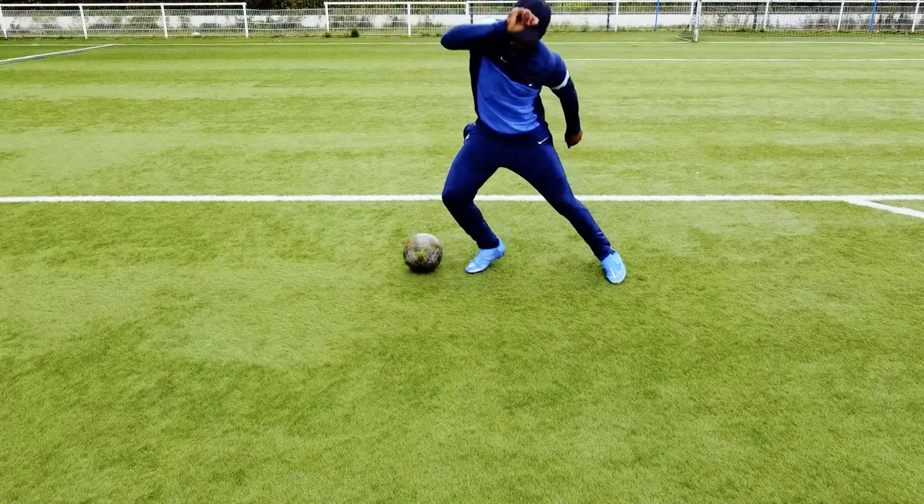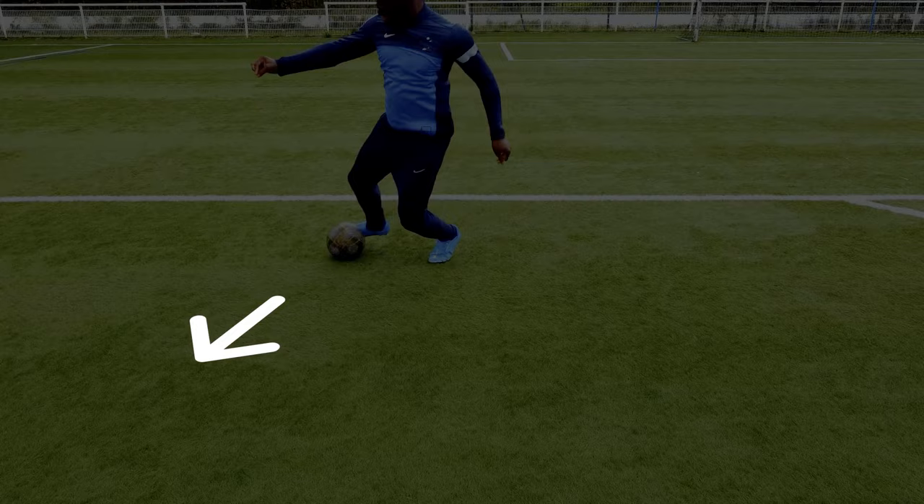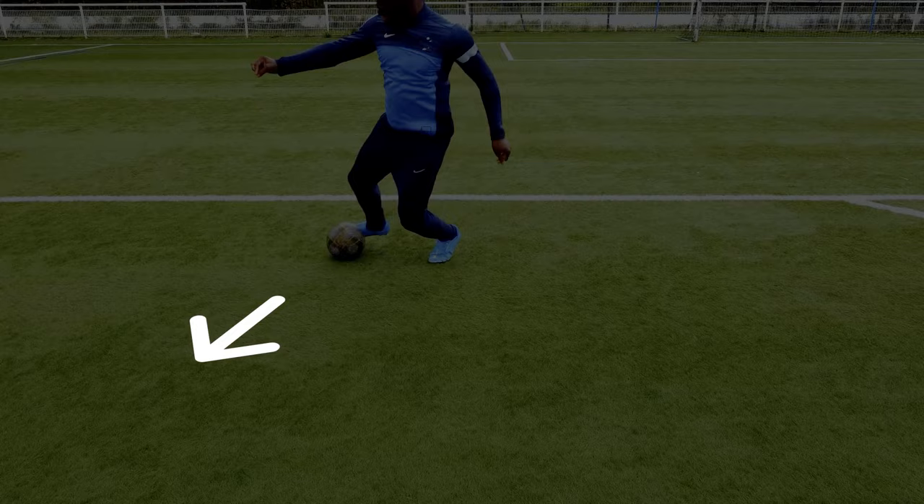This step is not mandatory, however in some situations it's very useful. And finally, push the ball with the inside of any other part of your foot to go forward. Together, it should look like this.